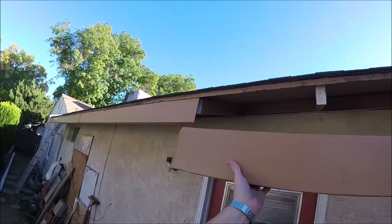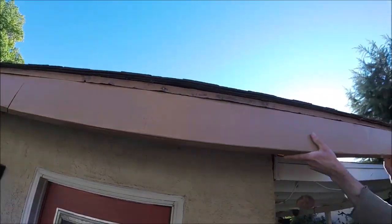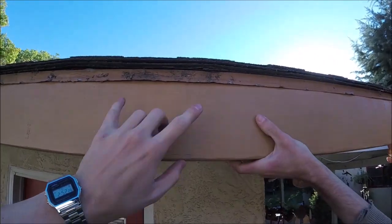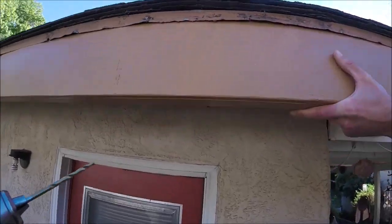Now let's put the fascia up. Lift it up, put in those miter cuts, and slide it in. We're gonna start screwing or nailing it in from the center and then work ourselves out so that it's nice and even. We'll use screws because we don't want to split these old rafter tails.